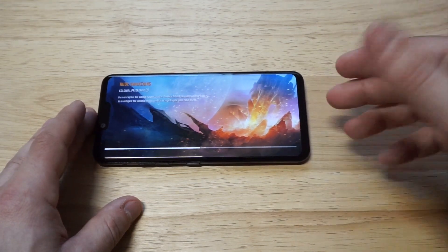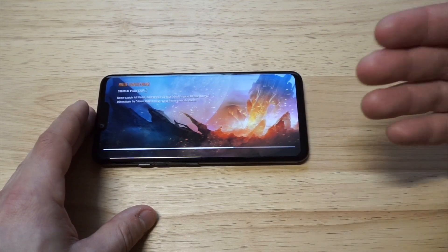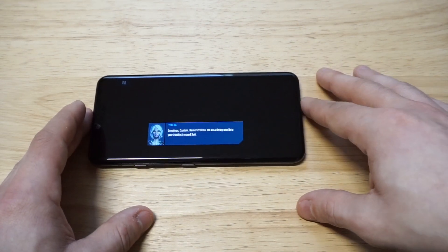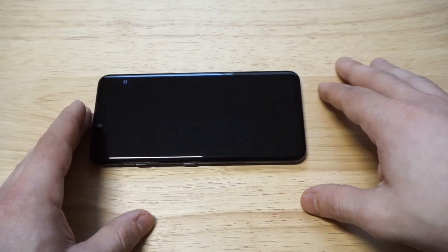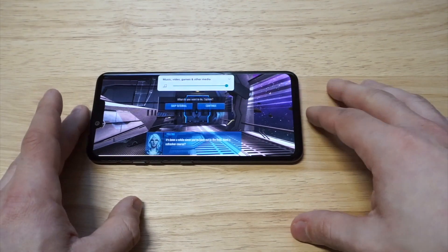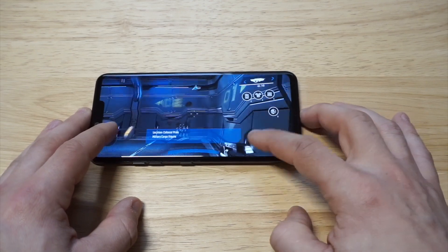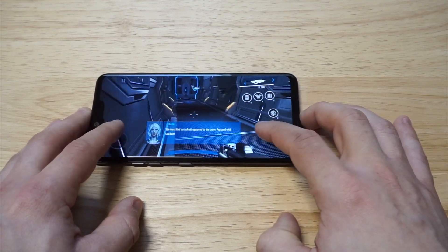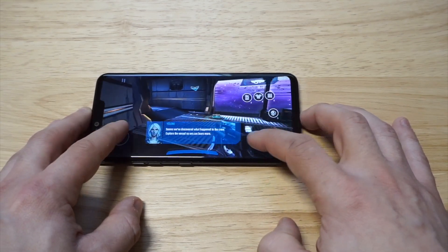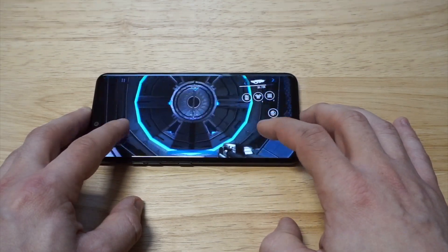If you have any questions about this phone, feel free to hit me up in the comments below. I'm going to be doing a lot of videos with it since the phone is pretty much brand new — we've got a lot of versus videos coming up against the S10, G7, iPhone XR, and XS Max. The phone sounds crisp — the volume sounds really good, doesn't break in or out at all.